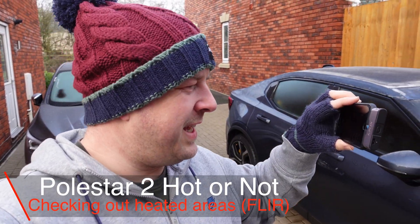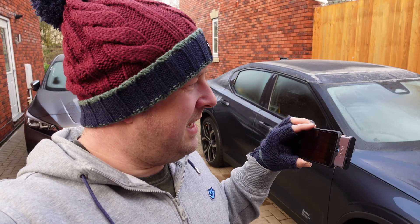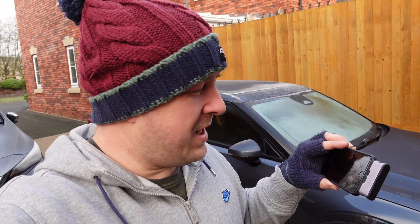The Fleur One does have video recording capability but I think what would be best is if I position this in front of the camera lens so you can see in a little bit higher definition what the screen is seeing. We're gonna go around the car first and just see what is kind of hot or not before turning anything on. Then we're gonna do some preheating. This car does clear the screens really fast even though it doesn't have heater elements in the front - Scandinavian people know what they're doing when it comes to warming their cars up. If you're interested in the Fleur One there's another older video on the channel, but let's hop to it and see what is hot or not on the Polestar 2.